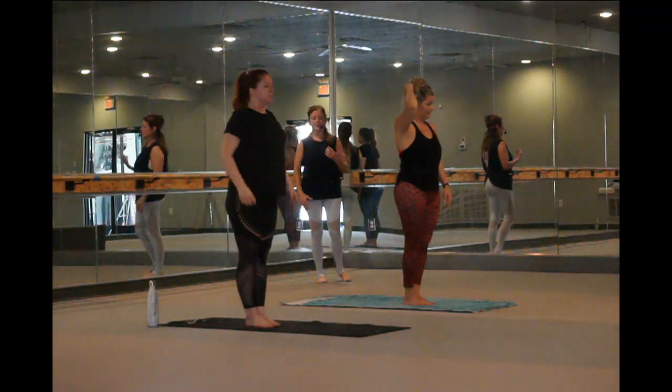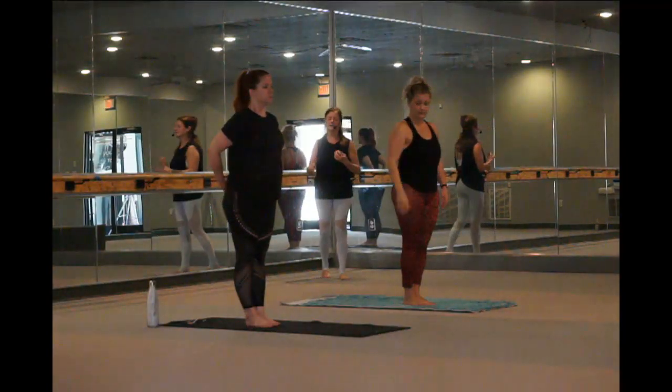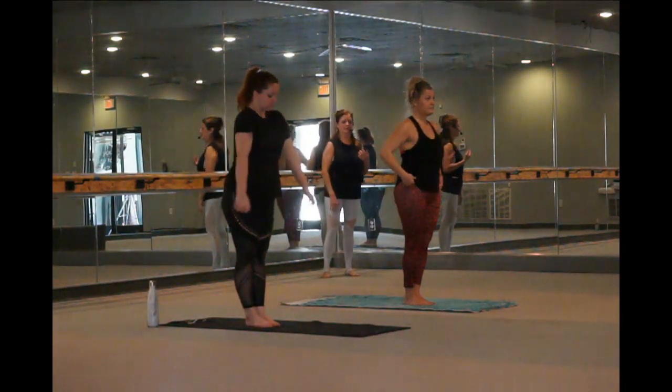Arms down by your side. Maybe roll those shoulders up, back, and down. Let go of any tension, stress that you might have. Let it go for this practice.